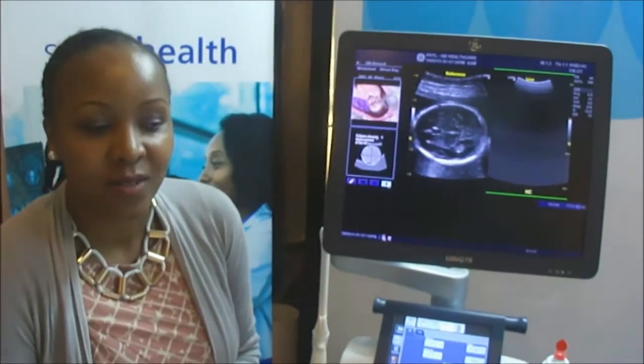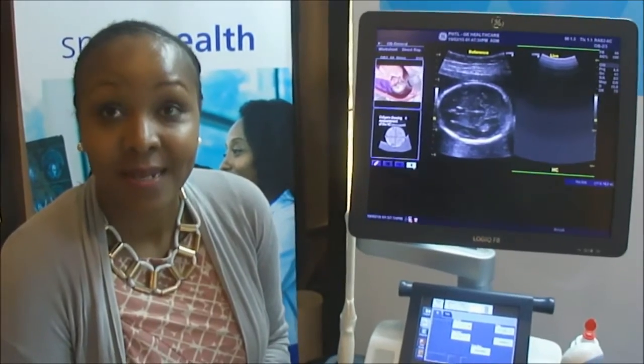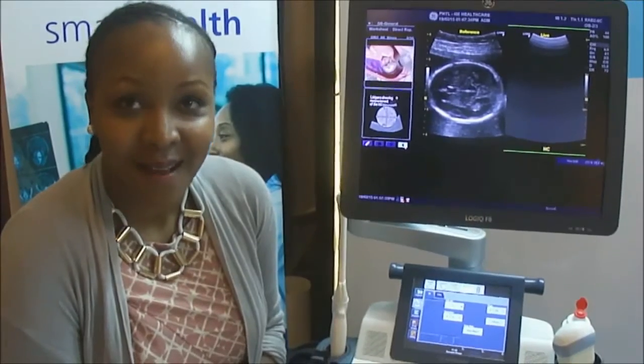As you know, GE was fortunate enough to get the tender to supply radiology equipment. This is one of the machines that will be going to the counties — it's an ultrasound system, a Logic F8.